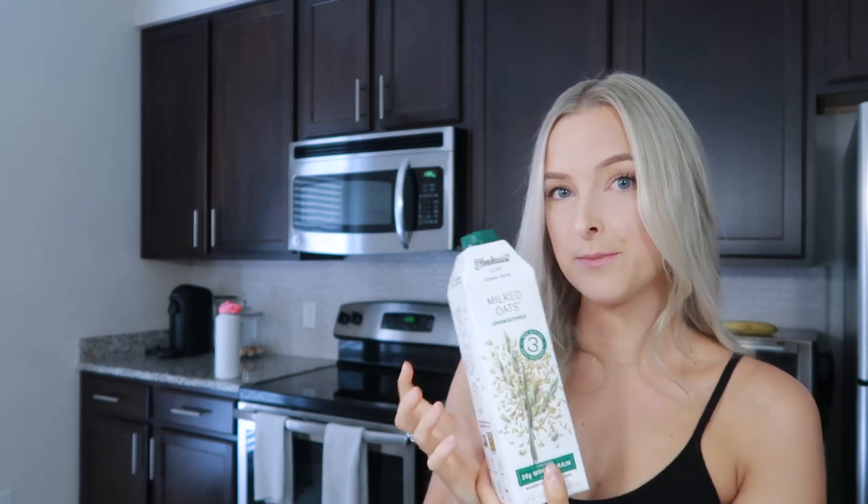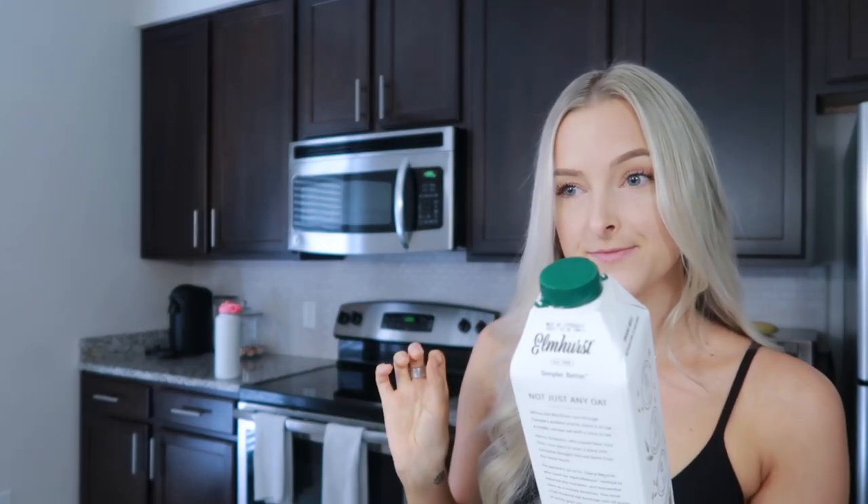I'm going to try the barista edition oat milk next, because people say it froths really well since it's specifically meant to be frothed. And if I don't like it, I'm going back to my tried and true Oatly, because it truly is the best.